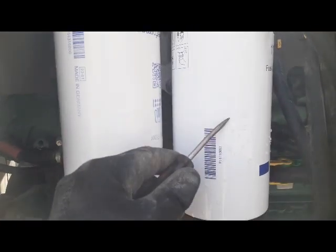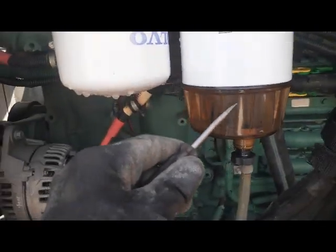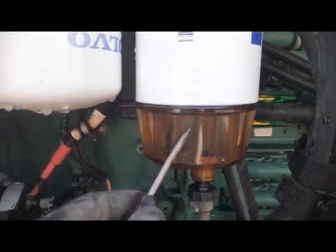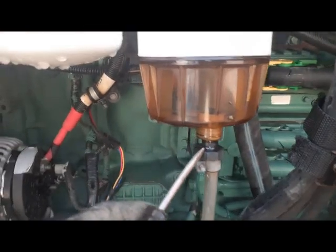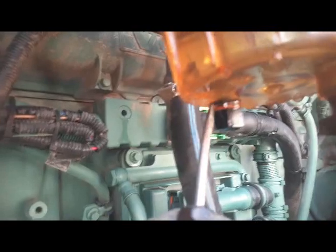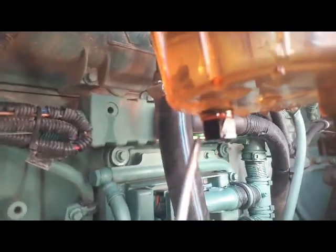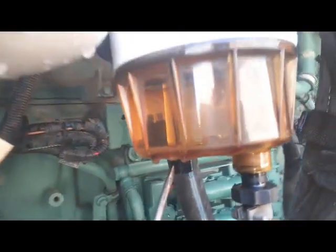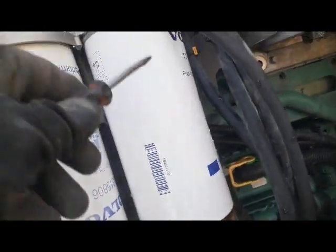With the primary filter, this one has attached a water separator, also called a water trap. Here this one is the water drain. And on the downside, this one is our water and fuel sensor.